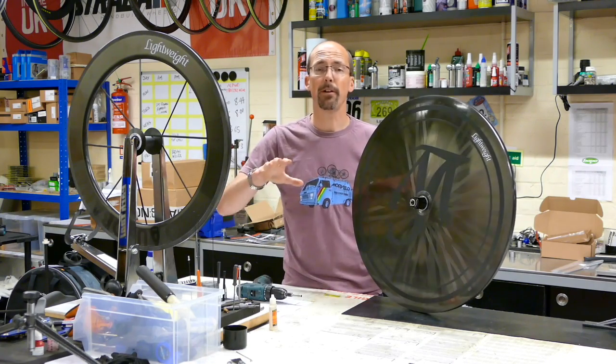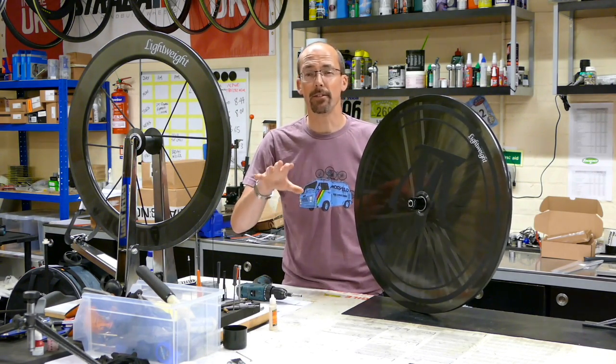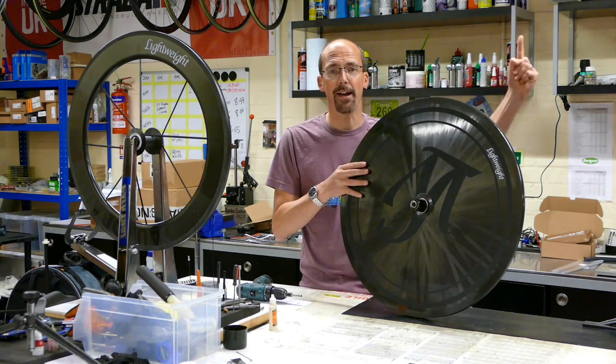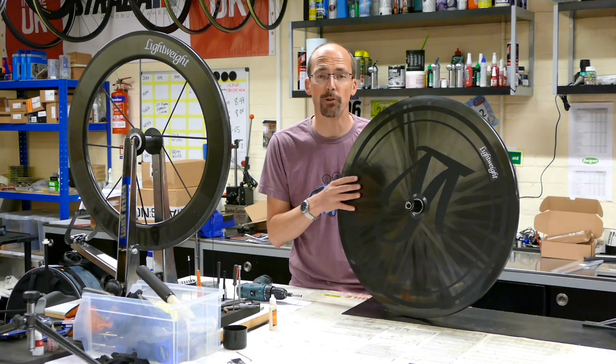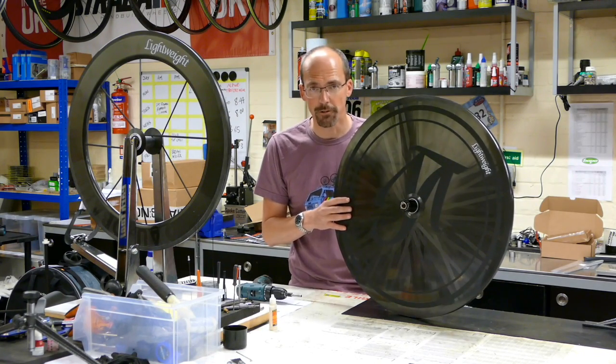They're supplied with wheel bags, pads, and extensions, and there's a Lightweight warranty as well. For more information you can click on the link above, or you can contact us on 01903 214956 to talk about your Lightweight wheels. Thanks for watching and enjoy your ride.